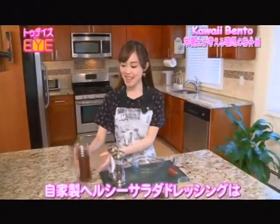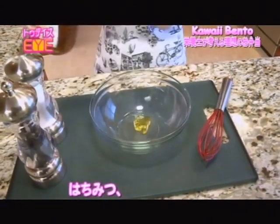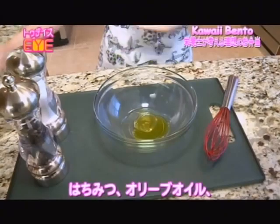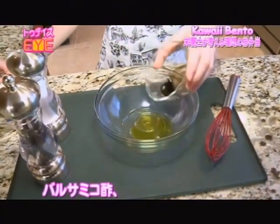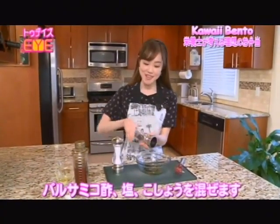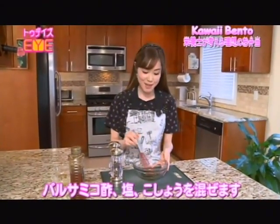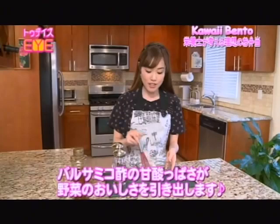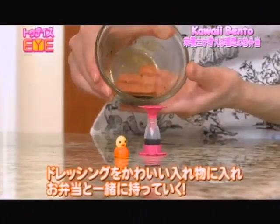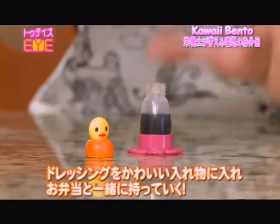For the salad dressing, I'm going to begin by putting in some honey, olive oil, balsamic vinegar, salt, and pepper, and now I'm just going to mix everything together. The balsamic vinegar is going to add that sweet and sour taste that's going to make the salad more enjoyable. Put the homemade dressing in a kawaii container so you can bring it along and pour it on the salad right before you eat it.